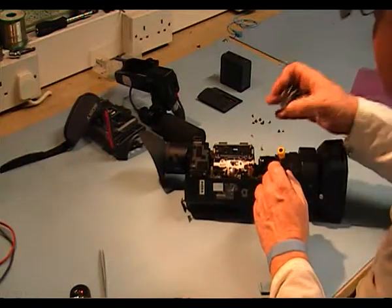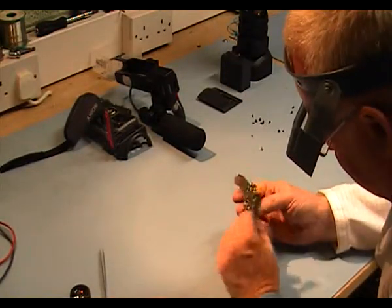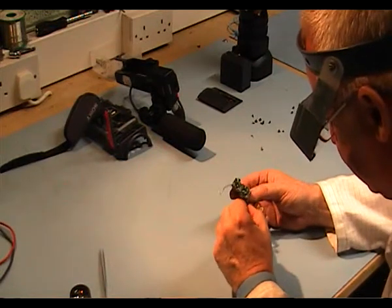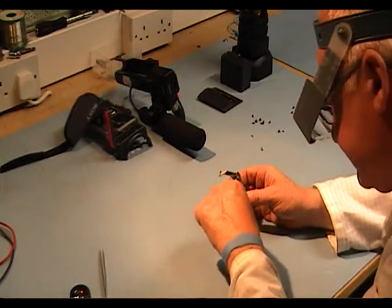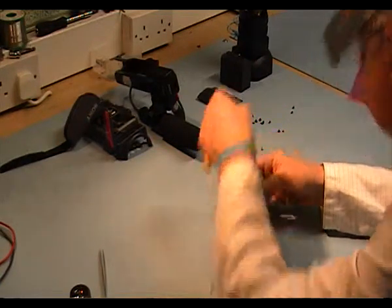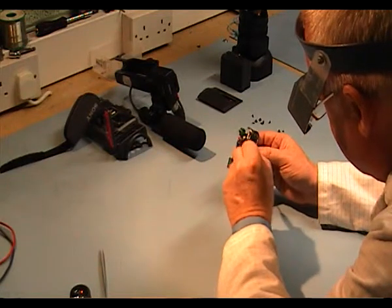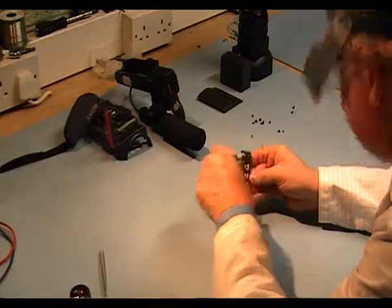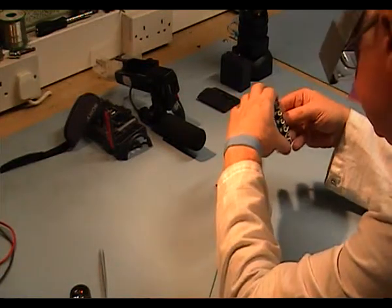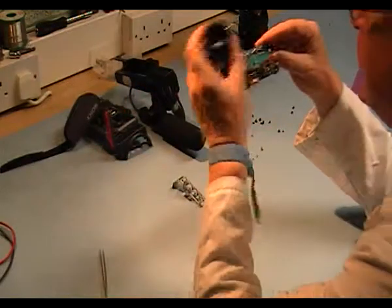That's the PCB out. Just put the camera out of the way. Now there's a metal plate here that's covering a lot of the print, so I'm going to remove that. First I'm going to remove these two silver screws here — these ones are short. Then another two: one here and a little one between the left and right. Now we have access. I'm going to examine this with a magnifier and see if I can see anything.